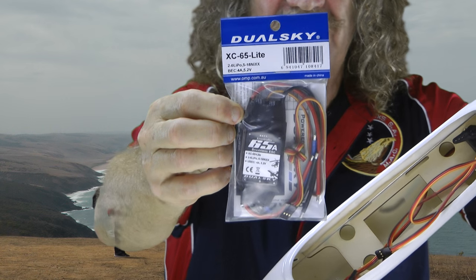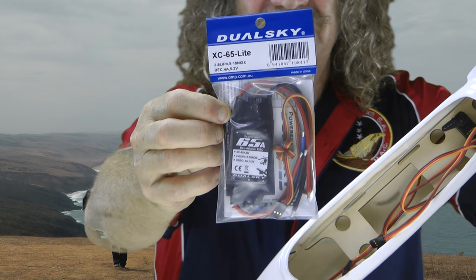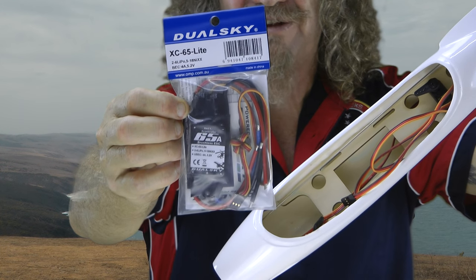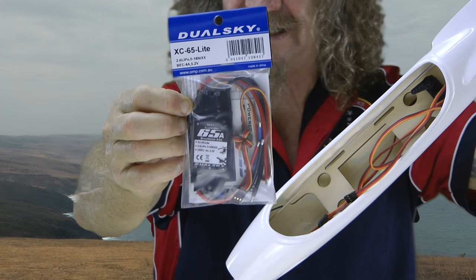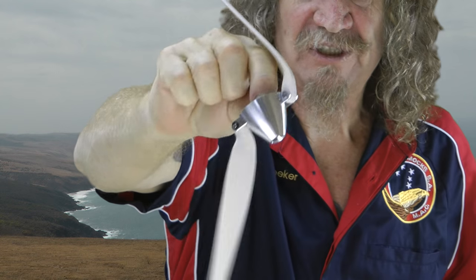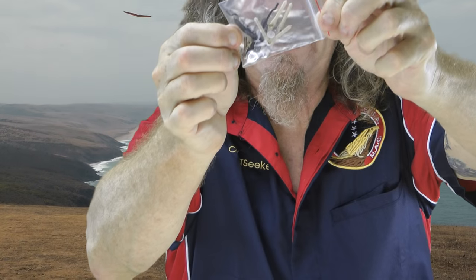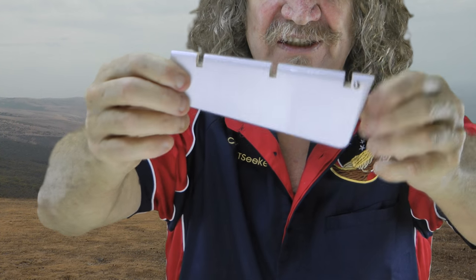I've gone with the DualSky 65 Lite ESC — fits perfectly in here. You need 3,300mAh 3S batteries. I'm going to use the AR610 for my receiver. You get a nice prop and spinner set up, all ready to go on. You get all your hardware as well.